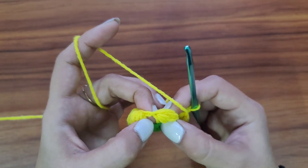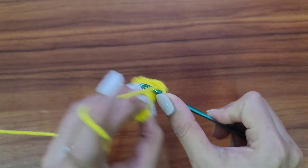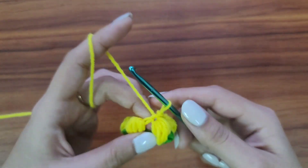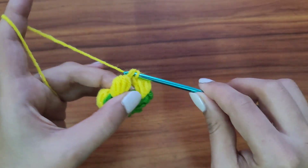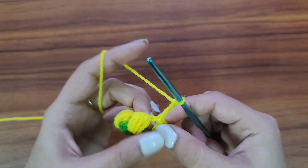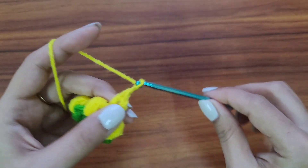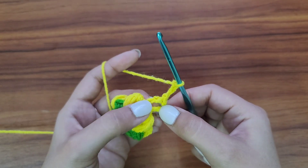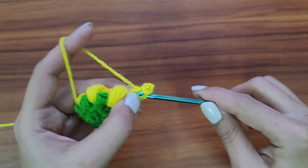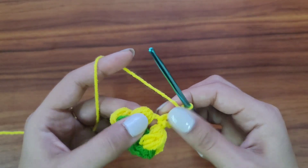Now we'll go to the first puff stitch we made and slip stitch to join. Slip stitch into the space between two puff stitches and work from there. Chain three — one, two, three — one double crochet stitch in the same space, then chain three — one, two, three — and one single crochet stitch in between these two stitches, creating a picot. Then one more double crochet stitch in the same space.